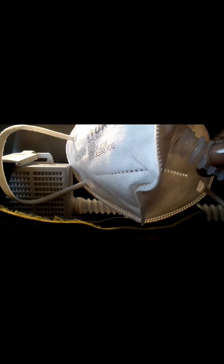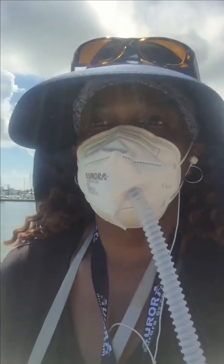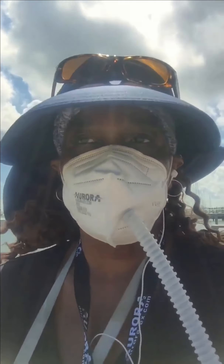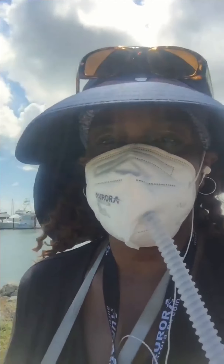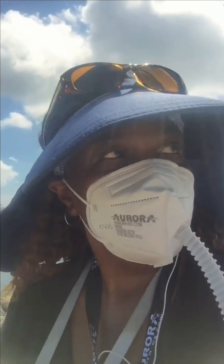I was walking in the park for about 45 minutes and I was still able to talk and breathe, which was really good. I can talk really clearly with the mask on — I can breathe and talk at the same time. Can you hear me pretty good?